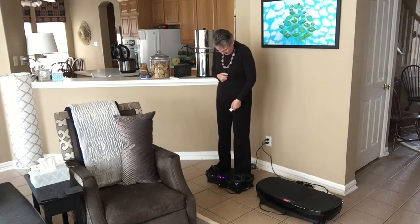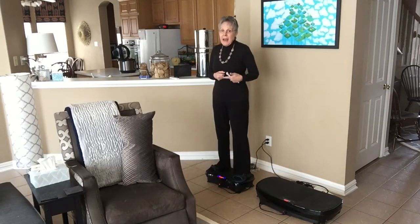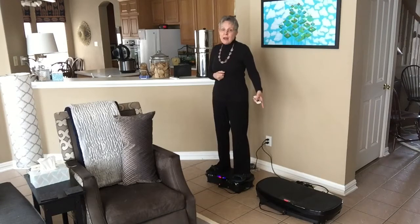Alright, almost there. Okay, this is 180. Now not only is it faster, but I actually have to hold my balance here. You might see that I'm wobbling a little bit, which is kind of a good thing — it means I'm having to use my core. I didn't have to do that with that one.